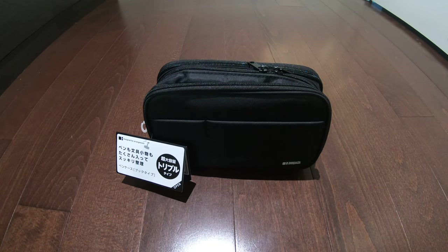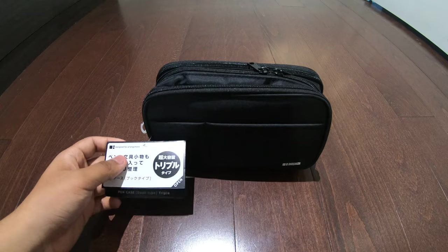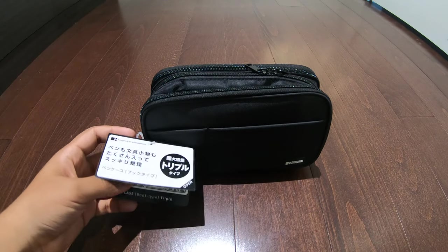Hey guys, we're back with another video and today we got this pencil case to unbox. I got this on Amazon.ca for about 25 Canadian dollars including tax. You'll find an affiliate link in the description below if you want to purchase it yourself.